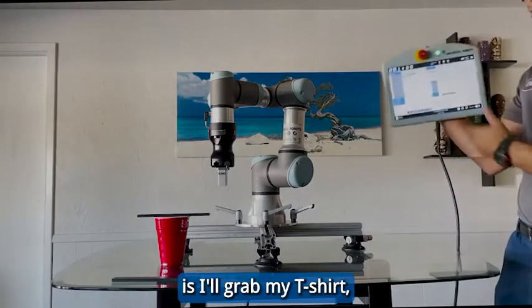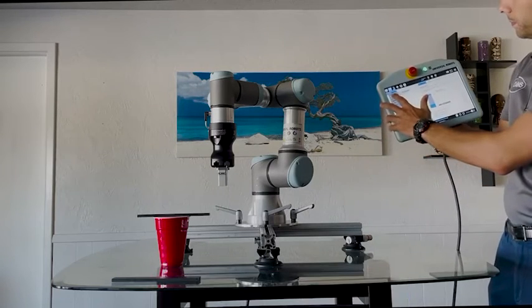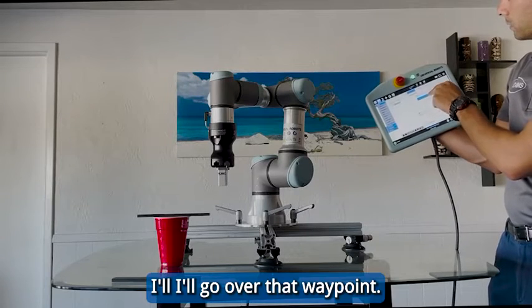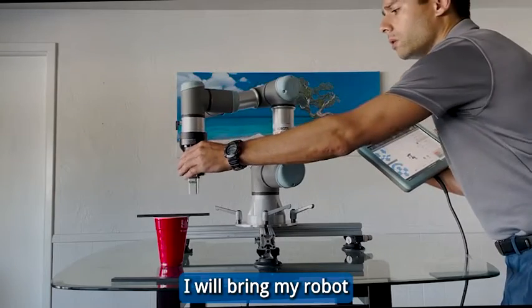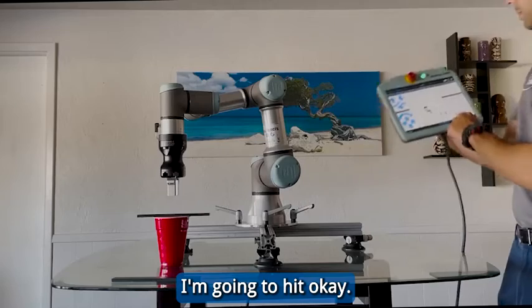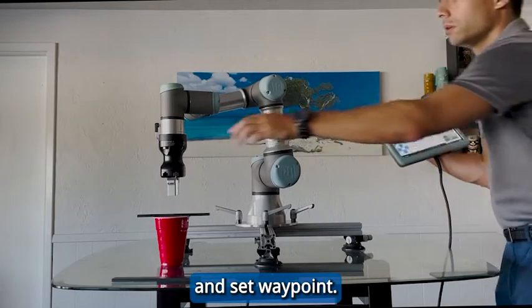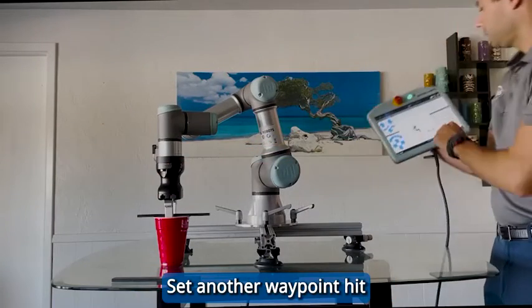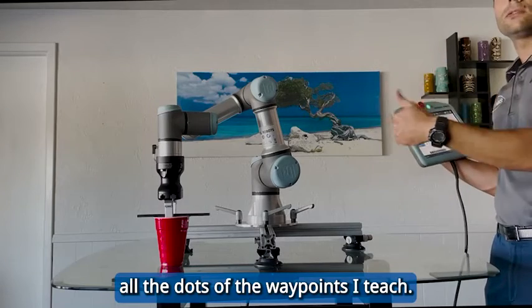So the first thing I'll do is grab my teach pen. I'll select a waypoint for the robot, go over that waypoint, and hit Set Waypoint. I'll bring my robot where I want it to be — let's say right around there for an approach point — and hit Okay. I'll set another waypoint, hit Set Waypoint, and bring that robot straight down. Then set another waypoint and hit Okay. What it's going to do is connect all the dots of the waypoints I teach.